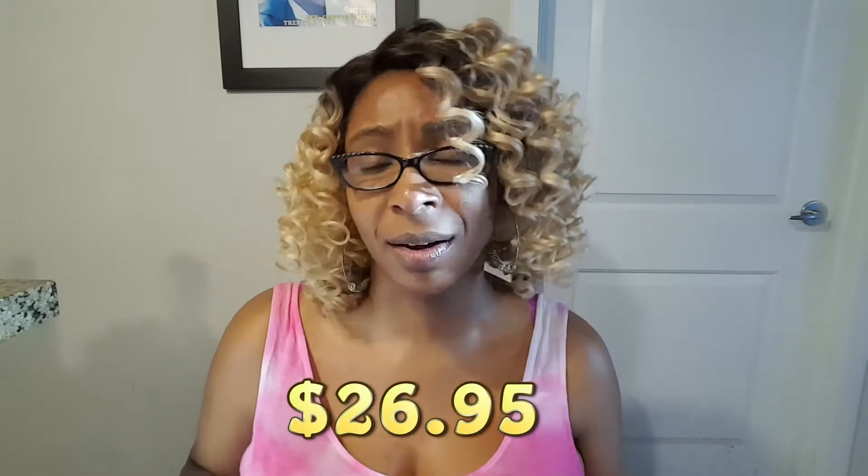If you like the ombre kind of darker-to-blonde look with a little bit of curl, this might be for you. I forgot to mention where I got it from — I got it from hairsisters.com so you can swing over there and get it if you like. I'll put a link in the description. I forgot exactly how much I paid but I think it was like 20-something, maybe 30. I'll double check and put it in the link below.